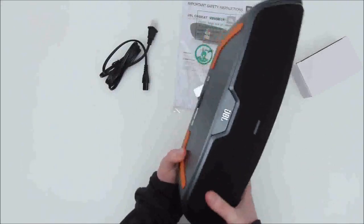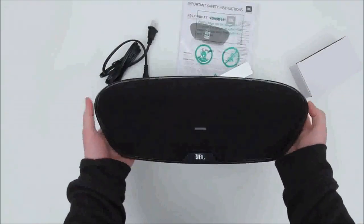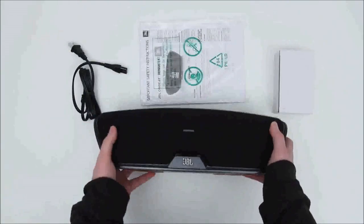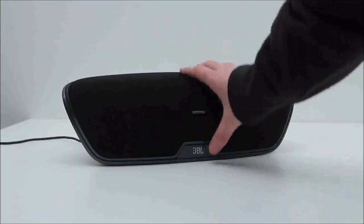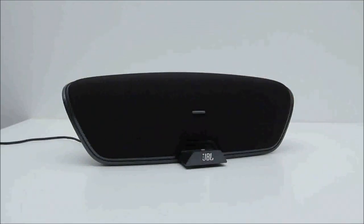Taking a closer look at the Venue LT, you'll notice it has a streamlined design, which I'm a big fan of. And if you're not using the Lightning Connector — so if you're not using an iOS device — you can hide this little tray and actually end up with a very sleek design, and still be able to interface with the device using Bluetooth.